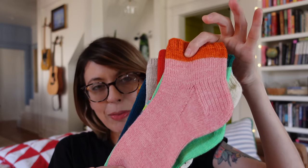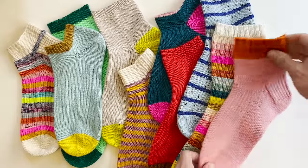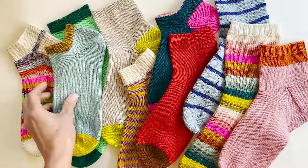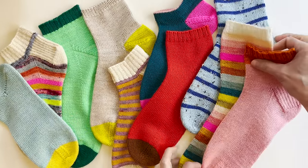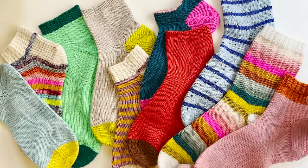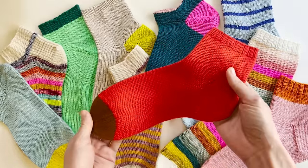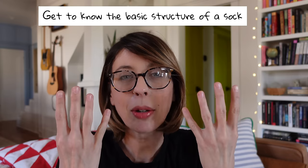You can knit them in any color — stripes, solid colors, different colored heels, cuffs, and toes to make them interesting. They don't have to be boring just because they're basic socks. The reason why knitting a lot of basic socks helps improve your skills is because you become familiar with the construction of the sock. It doesn't have to be stored up here — it can be stored in your fingers. It becomes muscle memory.